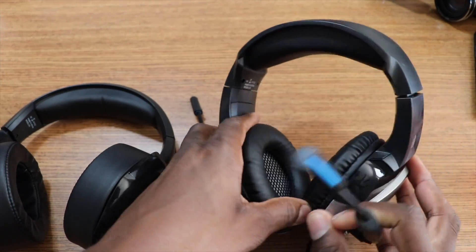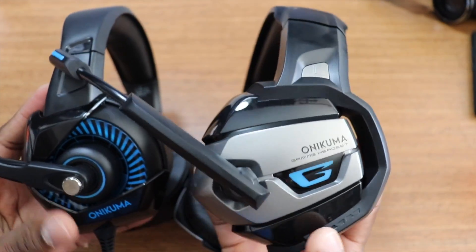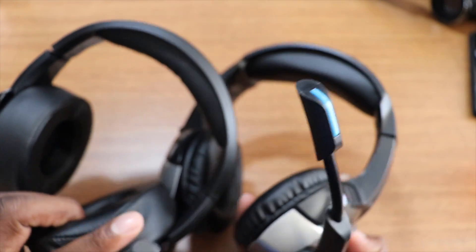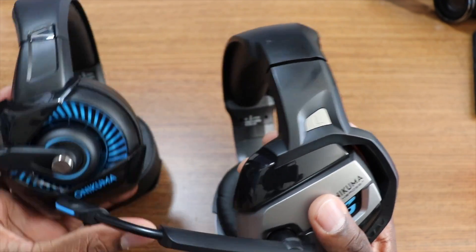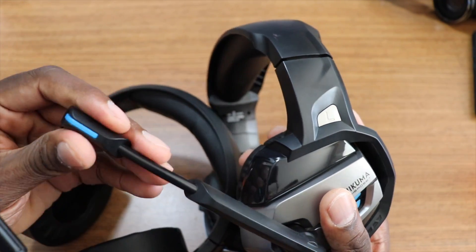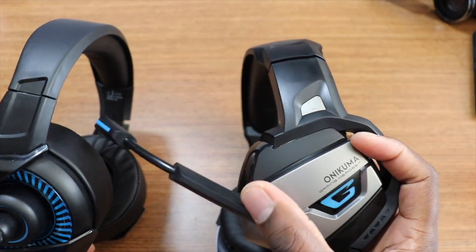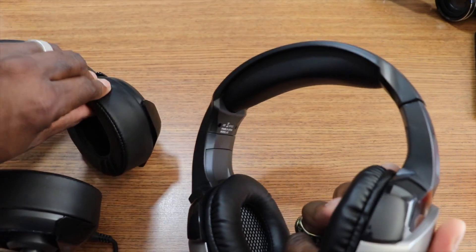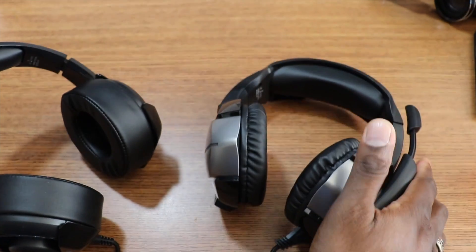Wow, look at this — you can see the differences. These look like they have more thickness to them, and the padding on it looks like it's a little bit thicker too. This microphone right here looks like it only goes up and down, while this one adjusts in and out — this one not so much, it's kind of a one-way deal. But you already heard the audio on these, so now I'm going to show you the audio on these, and I'll tell you how these feel as far as comfort goes. It looks like these are going to be more comfortable, but I'll reserve judgment until the next part of the video.